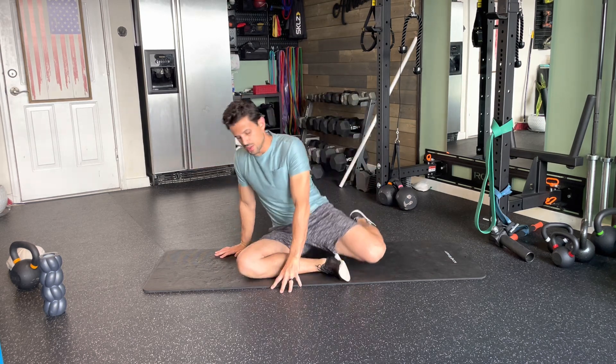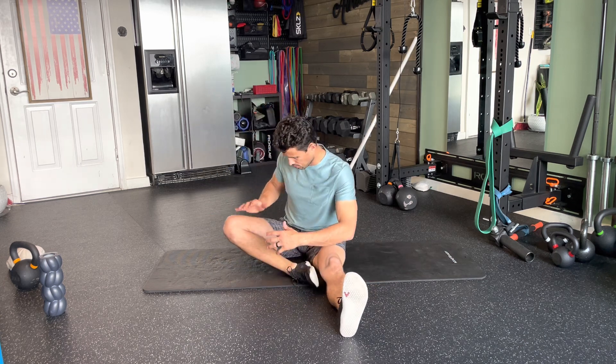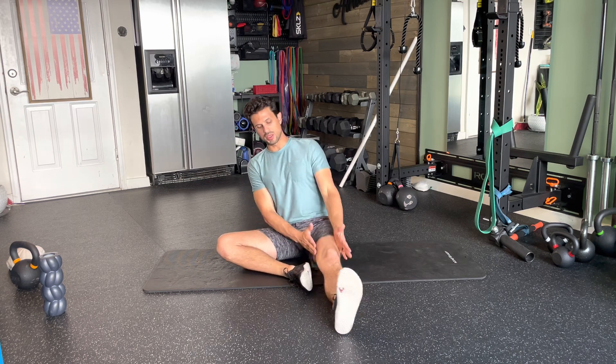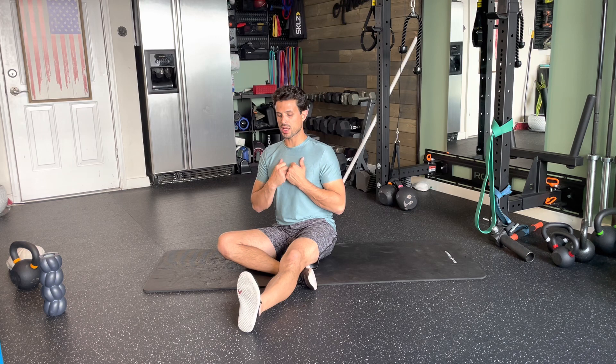This next exercise is a pigeon pose with a hip CAR transition. We're going to start first on your right side. You're going to be seated on your right hip. Your leg is going to be in front in line with the knee, because you're going to then need to bring that leg over. Keep your hands at your chest.